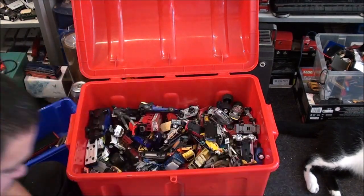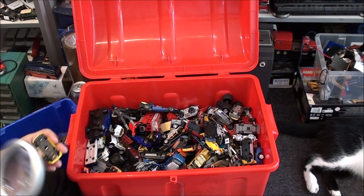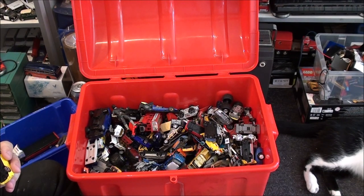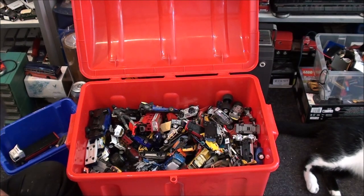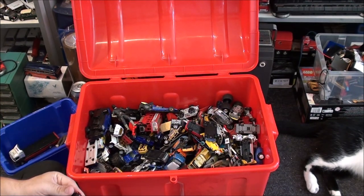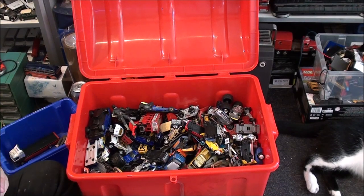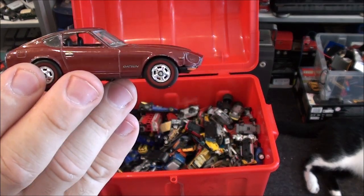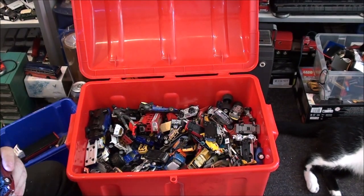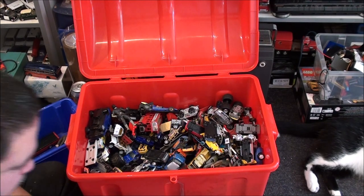That's probably a Welly — oh no, it's a Motor Max. I don't really like that. Hello — it's a nice little Datsun. Who's it made by? It's a Del Prado. A Datsun — let me see what model it is. 1971 Datsun 240Z — oh, that is nice. I think it's missing its bumpers though, but that's still a nice little model.